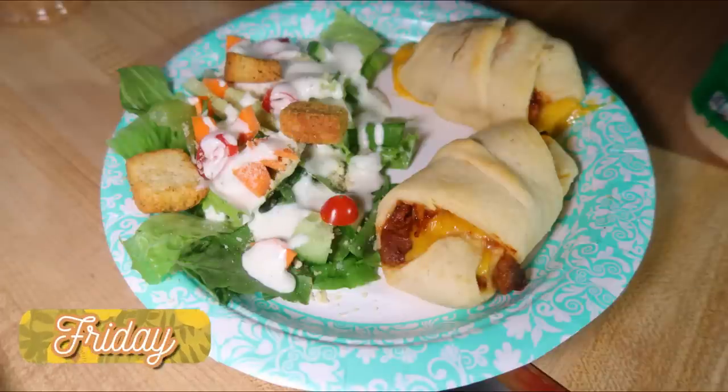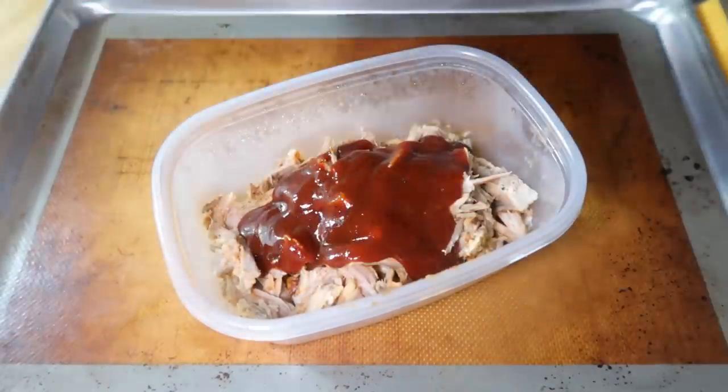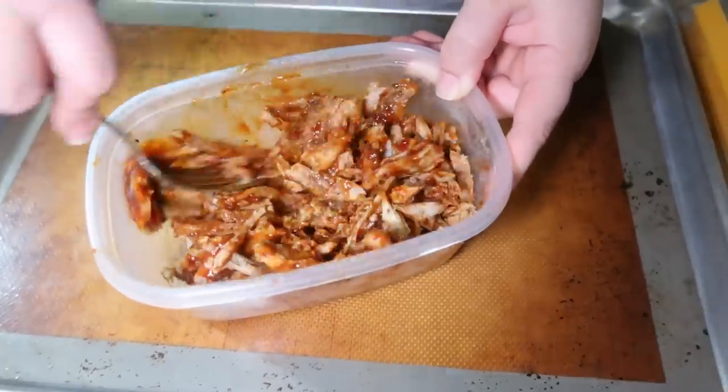Friday night we had these barbecue pulled pork roll-ups. I've made stuff similar to this in the past but I don't think I've ever made this specific recipe this exact way. So I am starting off with some pork — this isn't actually pulled pork, this was leftover from the ribs.